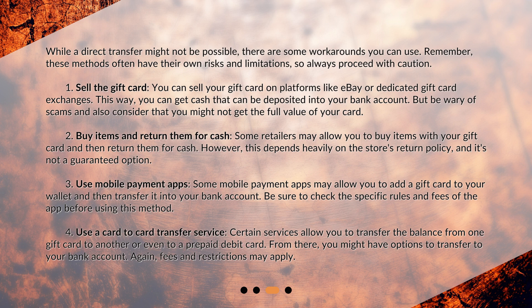Use mobile payment apps. Some mobile payment apps may allow you to add a gift card to your wallet and then transfer it into your bank account. Be sure to check the specific rules and fees of the app before using this method.